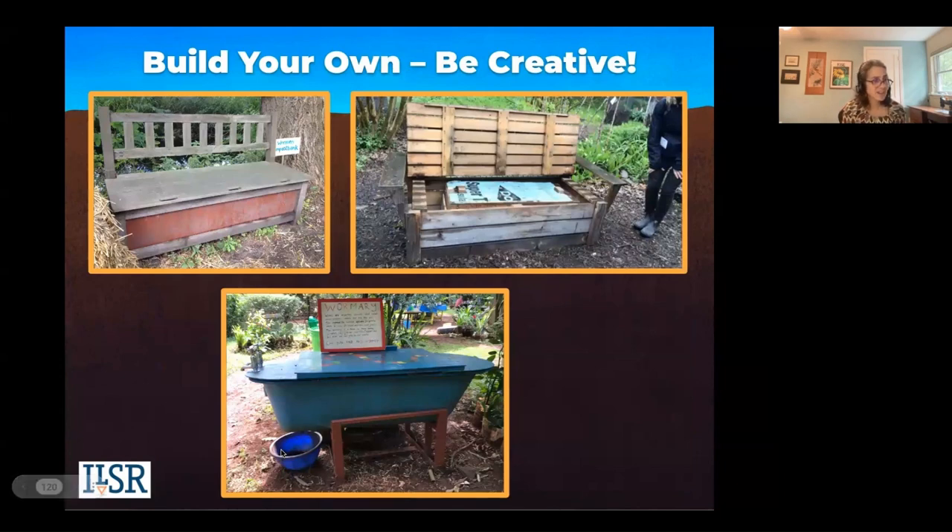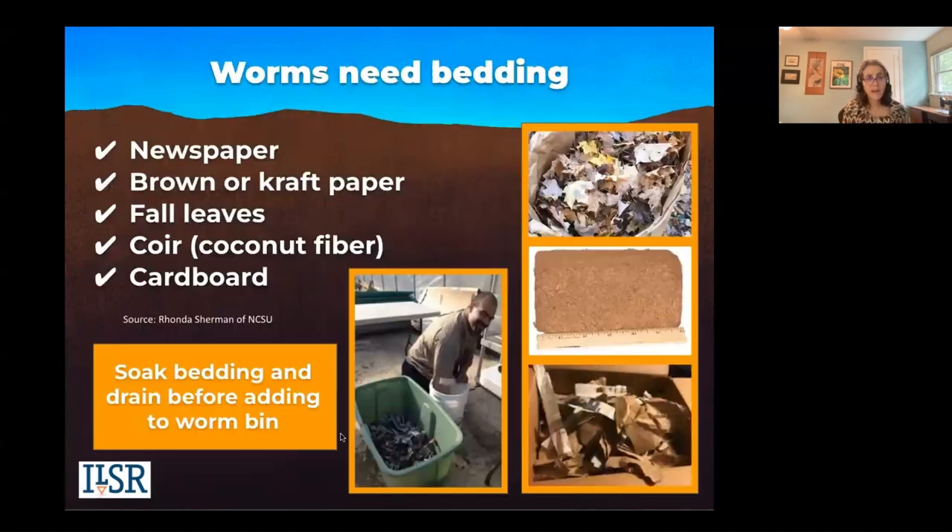You can build your own — I've seen benches, seen somebody repurpose a bathtub. Worms need bedding. This is a good time with the fall leaves — you could use fall leaves, you could use newspaper, shred it, tear it. You do need to soak the bedding and drain it before adding to the worm bin.